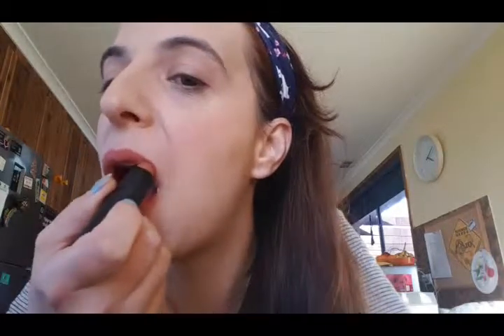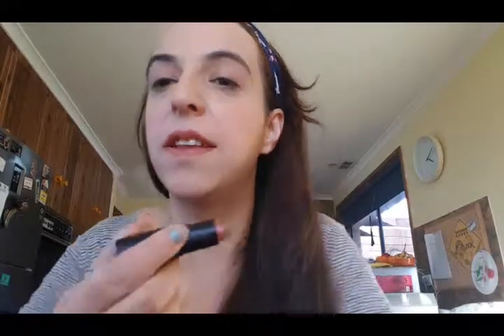And then we're going to go in with some lipstick. So I've done my lipstick, and that is the finished product. What do you guys think? If you like the video, give it a thumbs up, leave a comment below and let me know what you think. Bye!